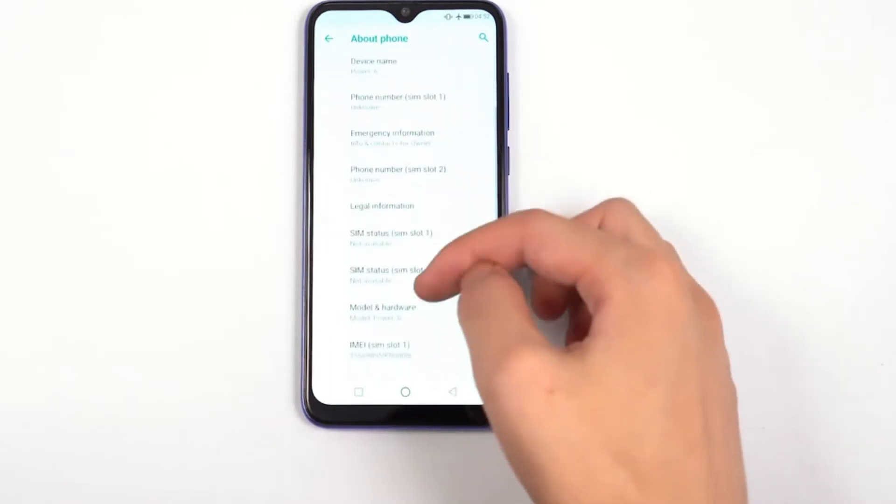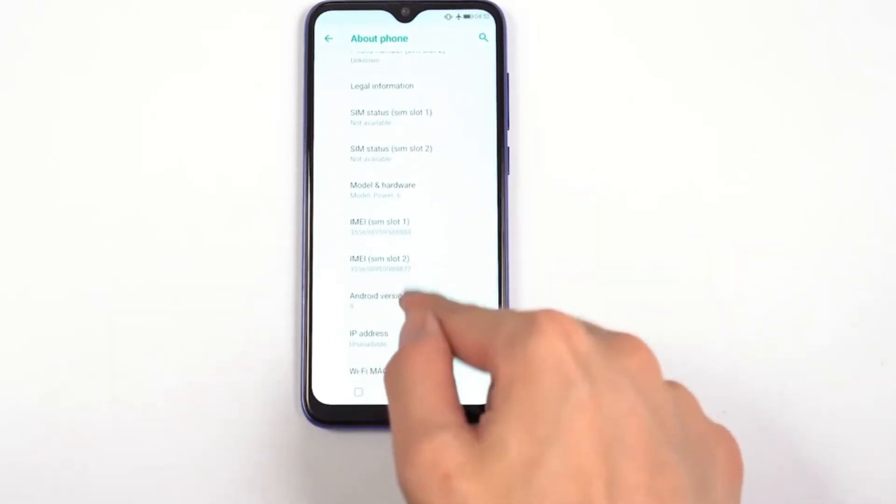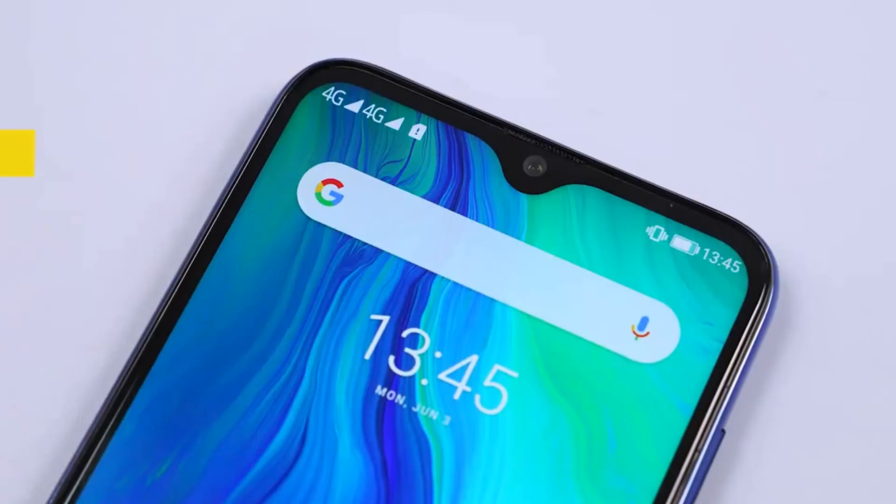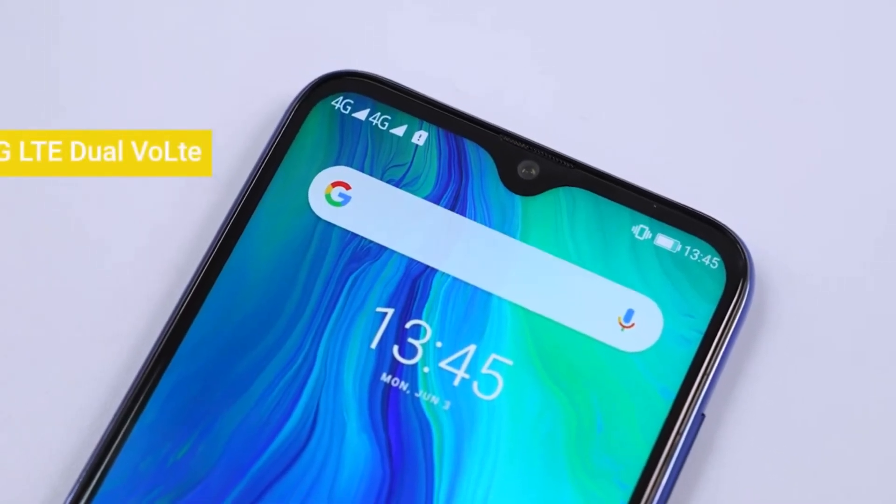Hold the OUKITEL POWER 6 comfortably with one hand, while an advanced back fingerprint sensor swiftly unlocks it, along with revolutionary face detection for fast and secure access.